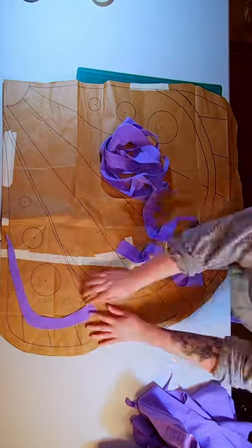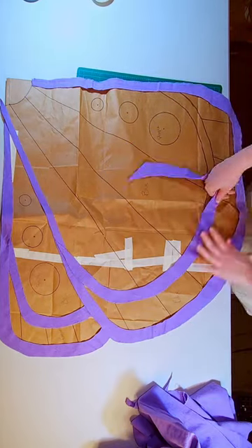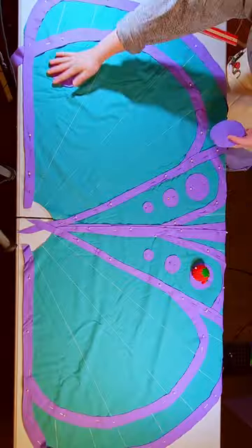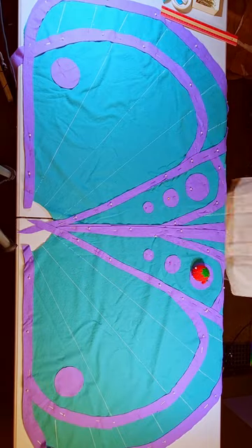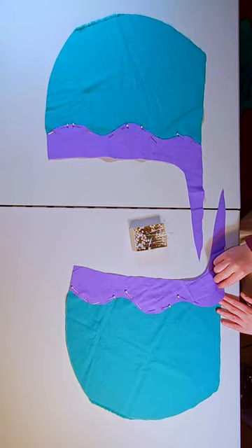I was commissioned to make a poncho that looks like a moth. I decided to make it a whole series on my channel, so this is a sneak peek into part 2. In part 1 I created the pattern, and in part 2 I am now cutting out all of the pieces and assembling this pattern.